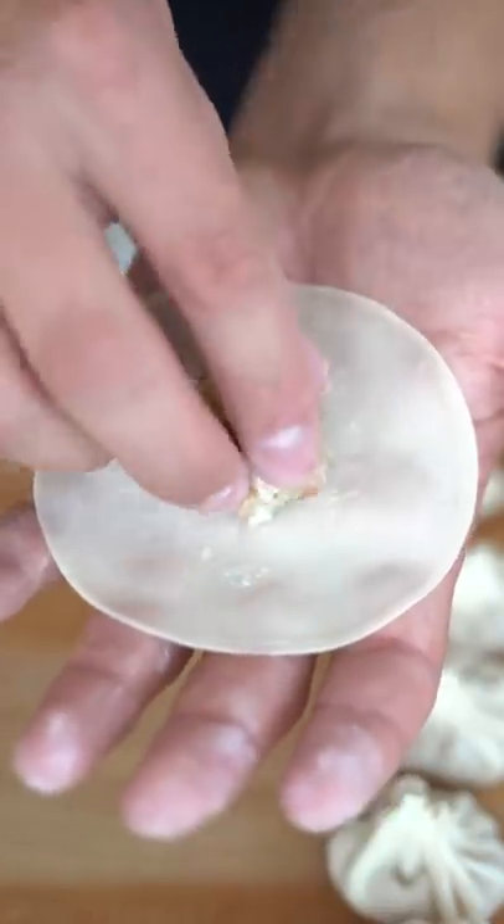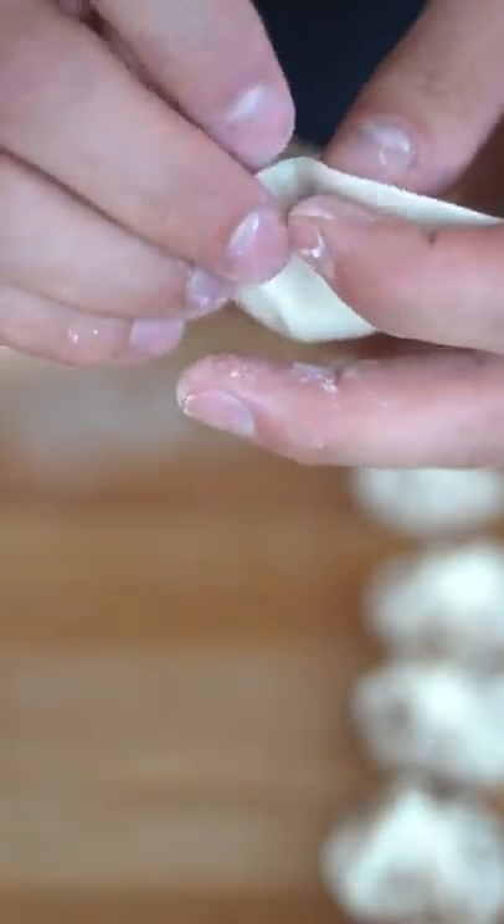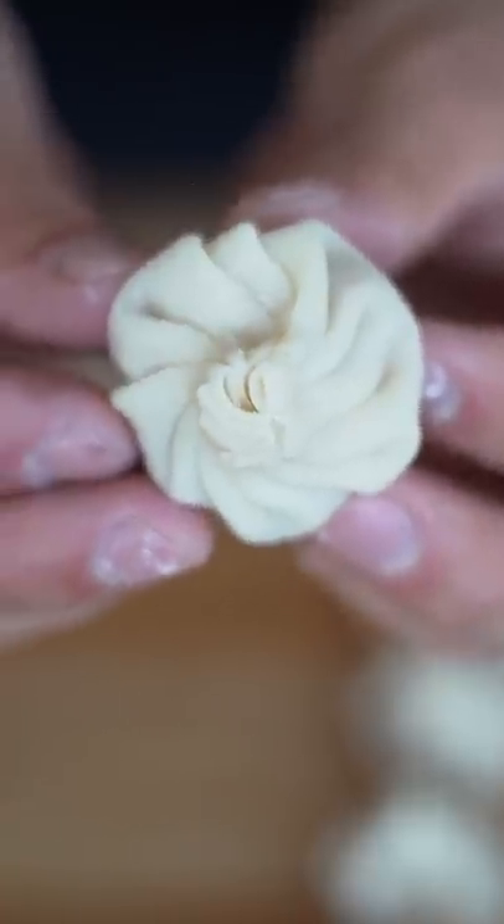To build our dumplings, I'll first put a little filling in the middle, and then slowly begin crimping the edges. And we should end up with this beautiful pattern.